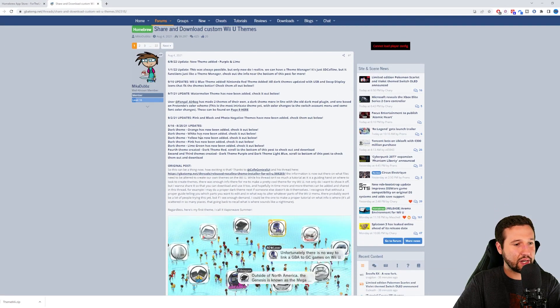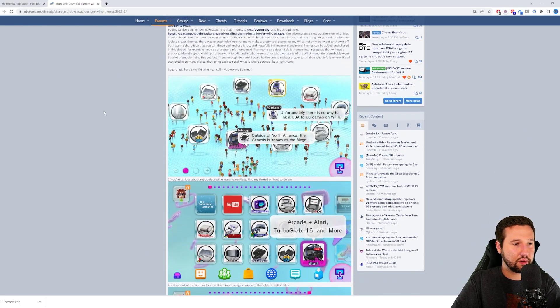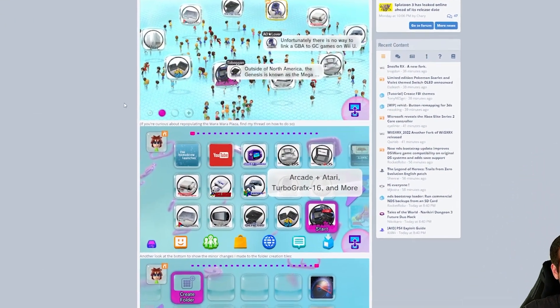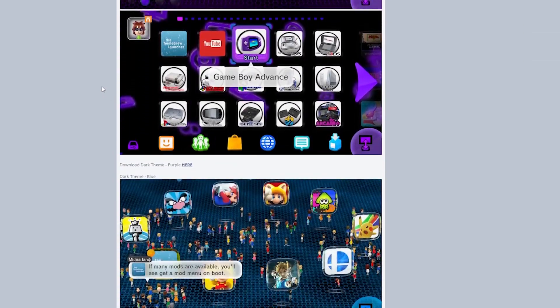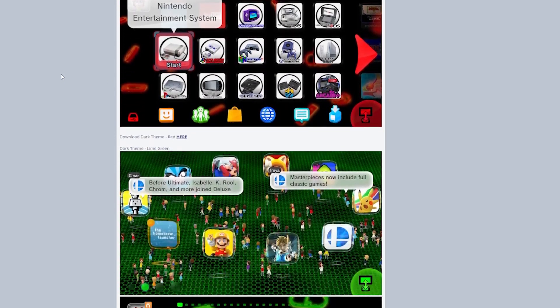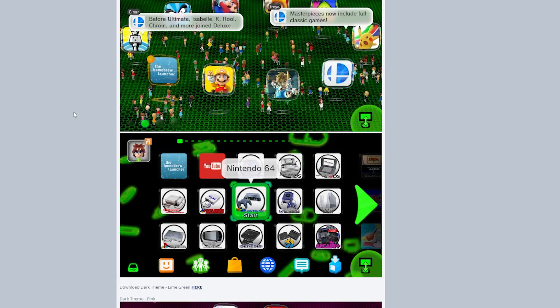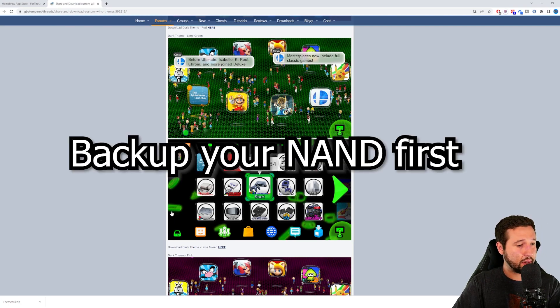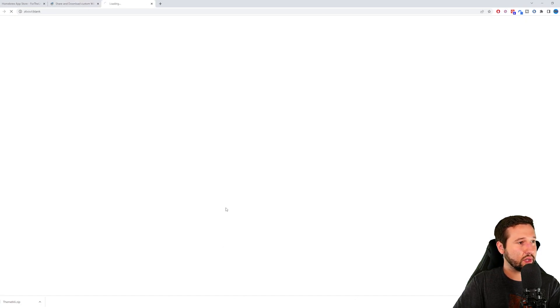Now we have to actually select the themes. On GBAtemp there's a kind of small selection — really it's all color changes. It's nothing like on the Wii where you could add pictures and incorporate different things. Most of it's just color changes: purple, dark blue, red, green. Make sure the theme you're downloading is safe, because installing a theme has a potential risk to break your console if you don't have a backup of your NAND. I recommend making one. I'm going to click the green theme here.